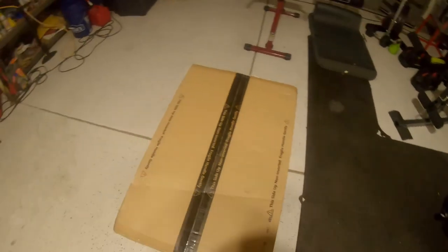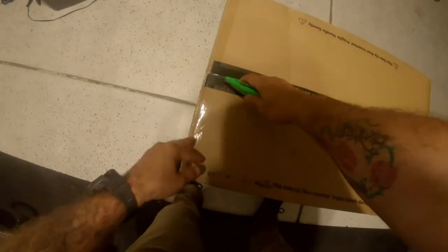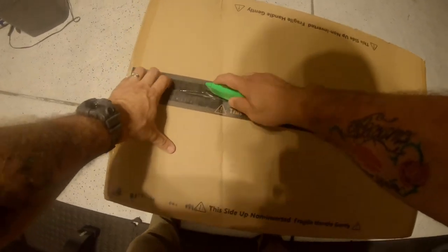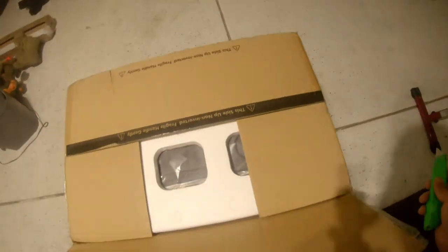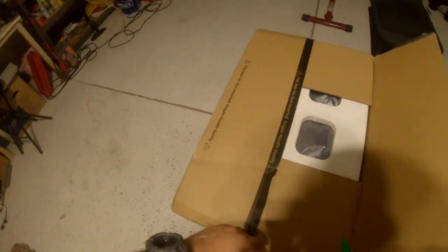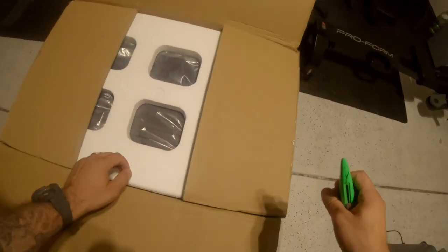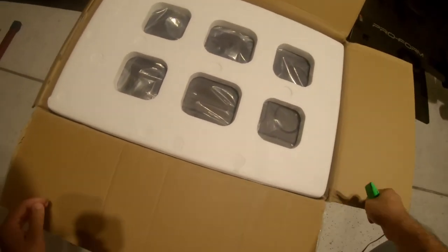Let's go ahead and start unboxing this. Cut it open. Looks like they did package it pretty well — nice and sturdy, and nothing is loose inside.